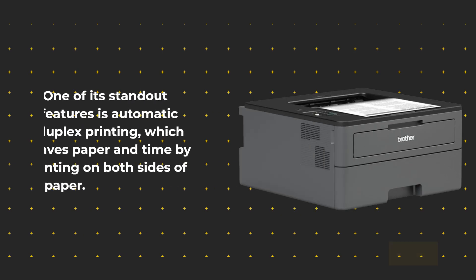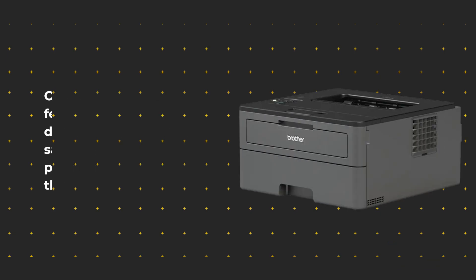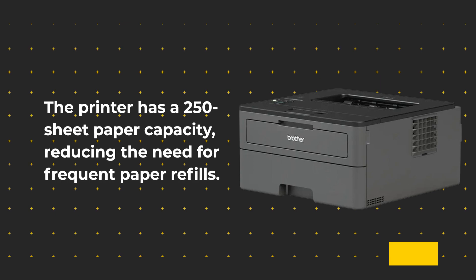One of its standout features is automatic duplex printing, which saves paper and time by printing on both sides of the paper. The printer has a 250-sheet paper capacity, reducing the need for frequent paper refills.